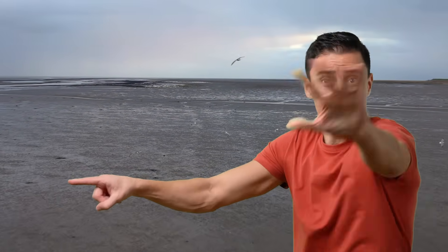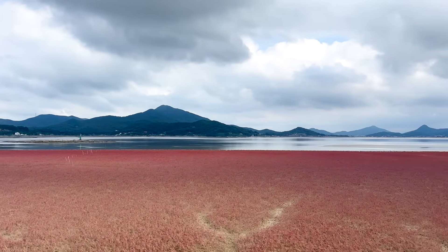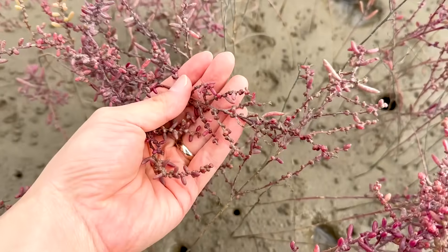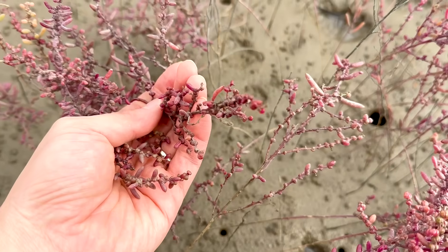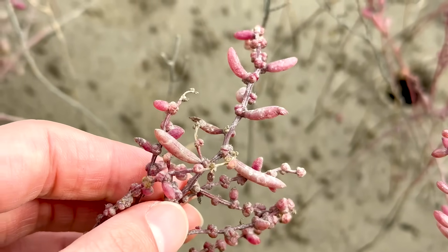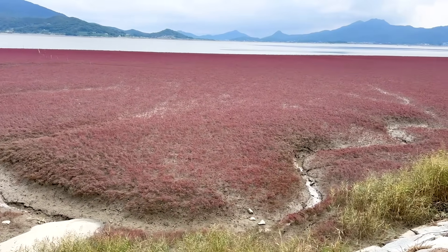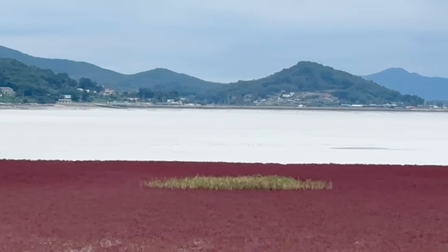On the way home, we came across one more surprising sight. A wide area of the tidal flat was completely covered in red. When we went closer, we found it was a sea plant called sea blight, also known as Suaeda japonica. Sea blight is normally green, but from September to October it turns bright red, coloring the entire soil. It's easy to assume plants can't grow in tidal flats, but many species have adapted to the salty environment.